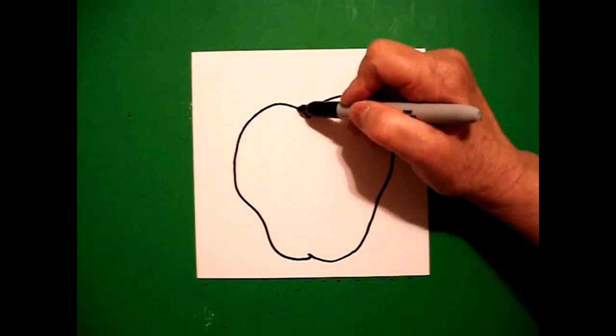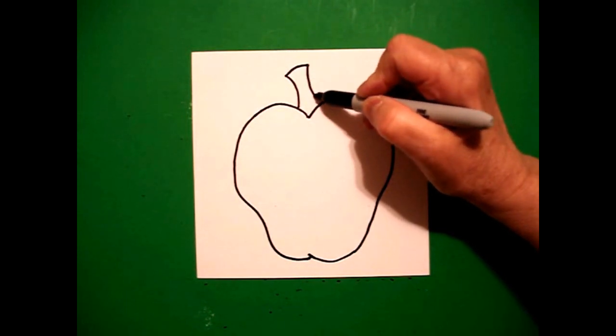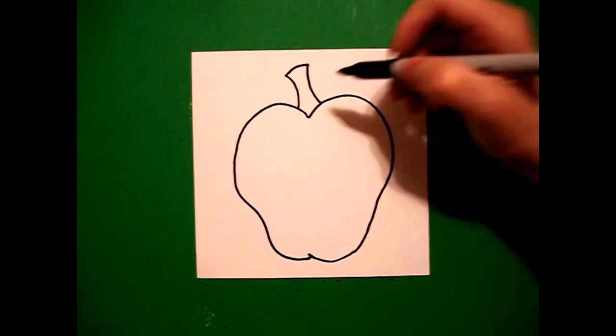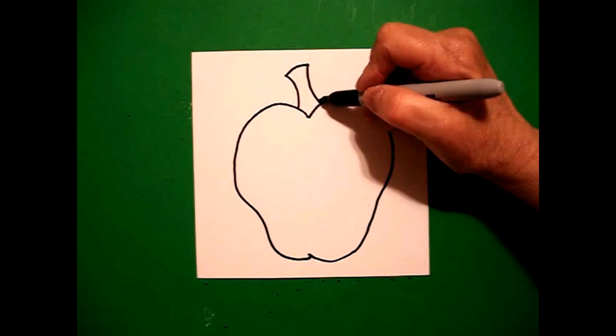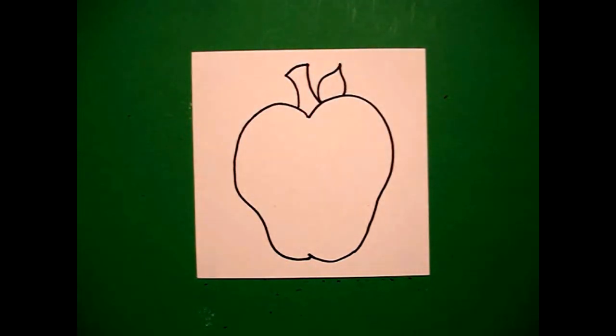Come right up to the top, we're going to draw a curve line up, curve line over, curve line down, connect. And right here at this point, I draw a curve line up, curve line down, connect.